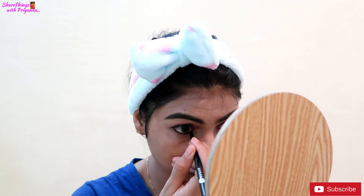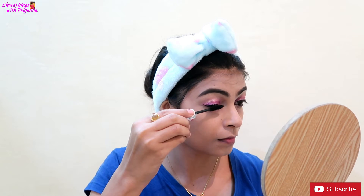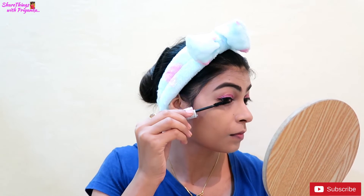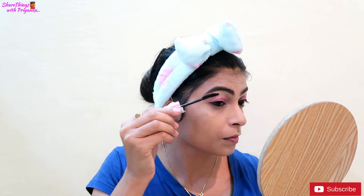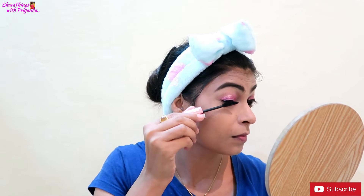I am using Maybelline New York Hypercurl Mascara, which is a waterproof mascara. This is a very good mascara — it is long lasting and gives a very good shape to my eyelashes. You can also use fake eyelashes, but I have not used fake eyelashes in today's video.